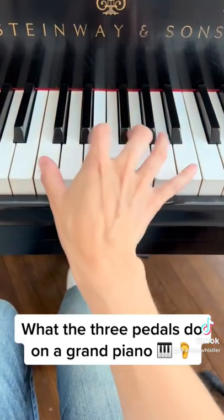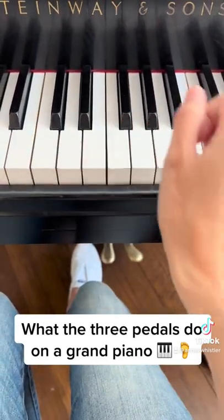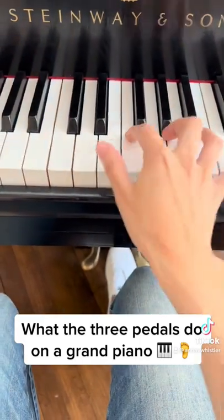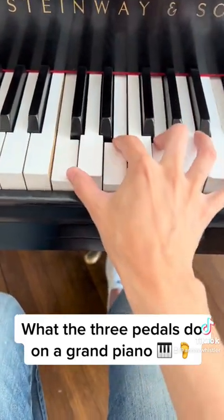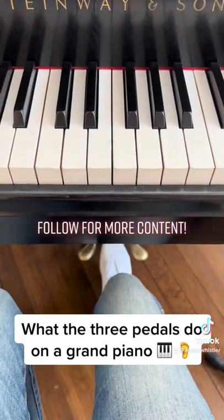The pedal on the left is known as the una corda, or the soft pedal. You can hear that it makes the notes a little bit softer. The one in the middle is kind of like a sustain pedal, but it only sustains the notes you have down when you press the pedal — all the other notes are left untouched.